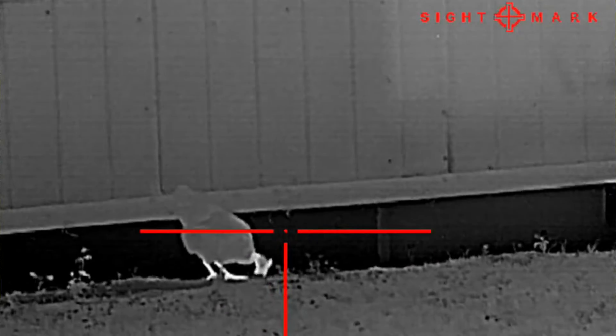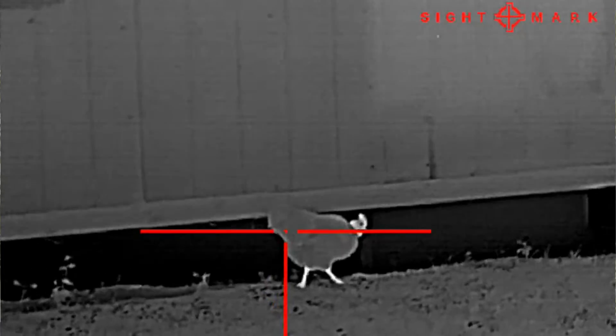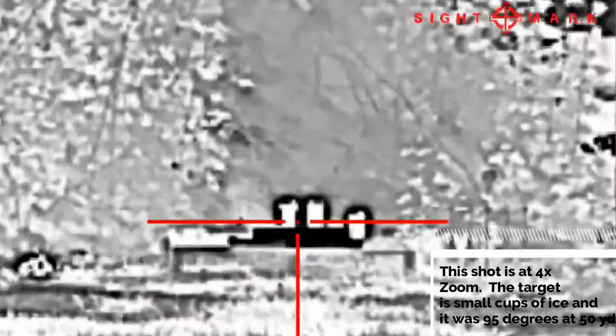For me, I'd probably use this mostly at 2x, and if I had to make a longer shot on a coyote I might bump it up to around 4x digital magnification. It's easy to sight in. Let me pull it out of the box and show you what it's got.